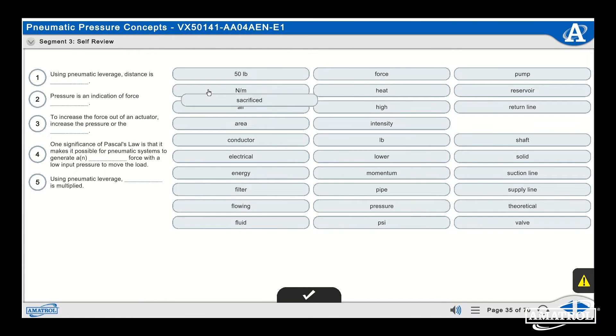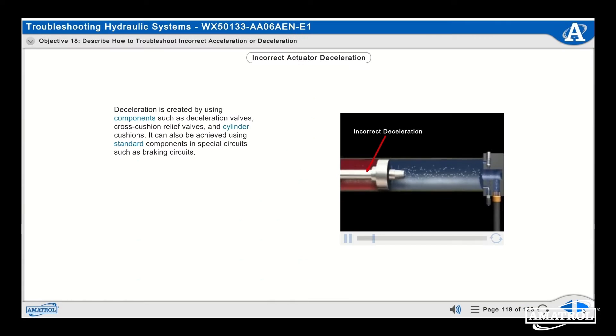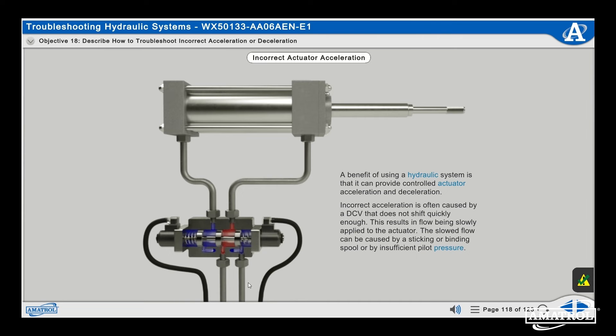The e-learning curriculum for pneumatics and hydraulics training uses features like interactive quizzes and stunning 3D animations to cover topics like circuit connections, basic circuits and schematics, principles of pressure and flow, and more.